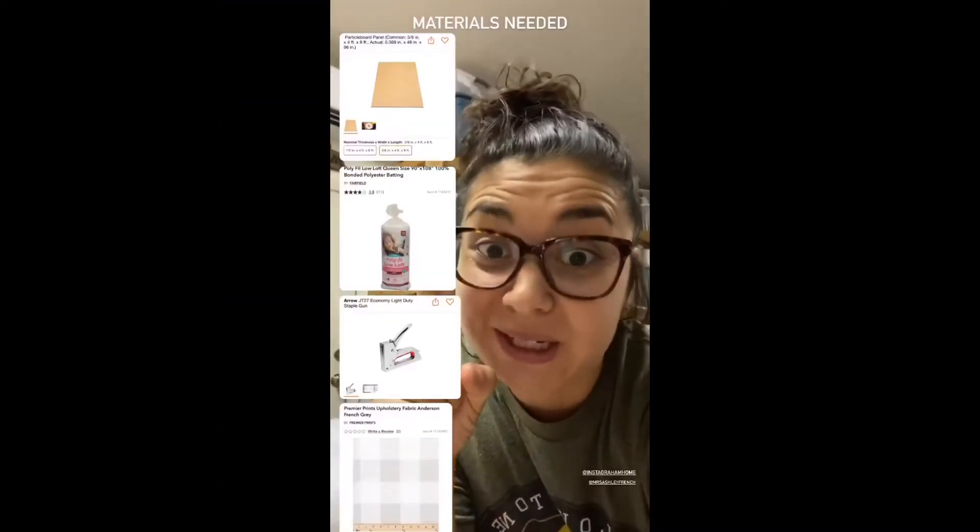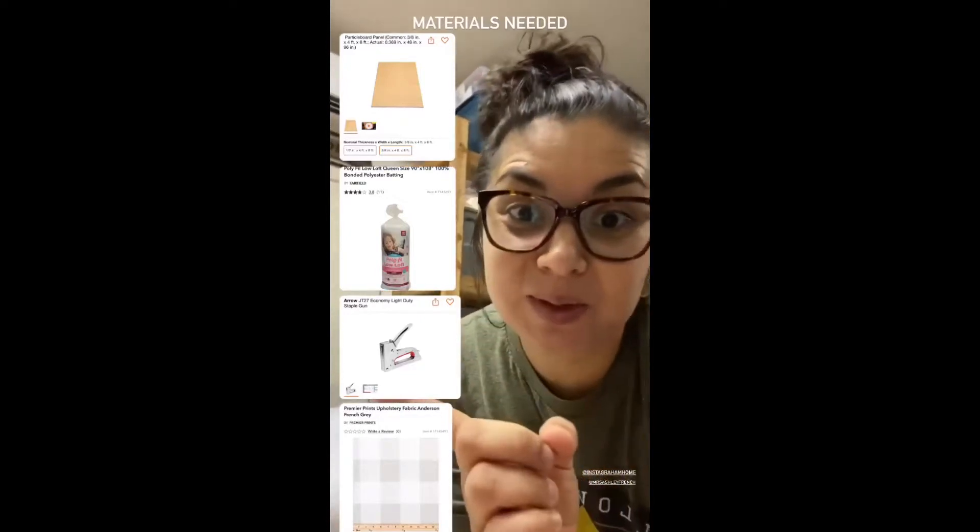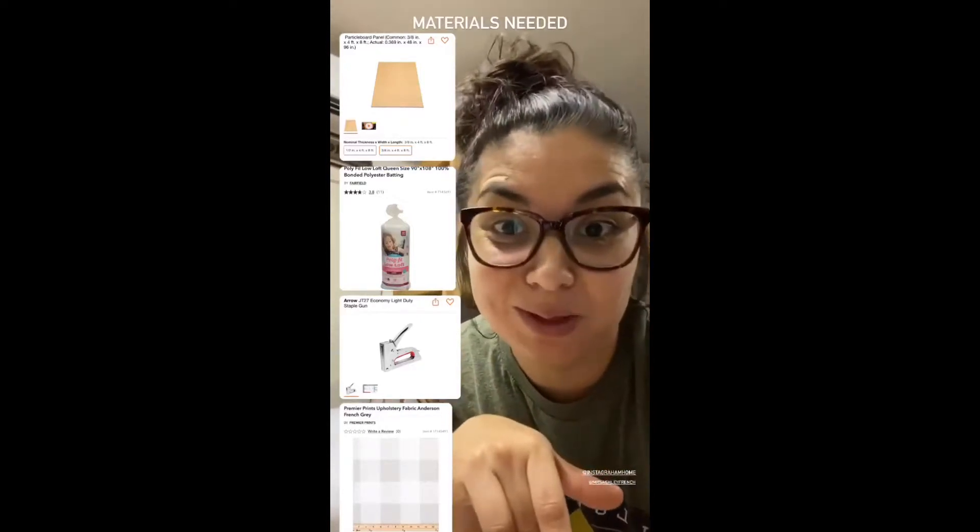Materials needed: particle board cut to size, polyfill (the quilting kind), a staple gun, and any choice fabric you want to cover it at the end.